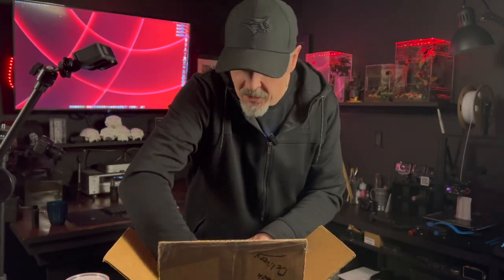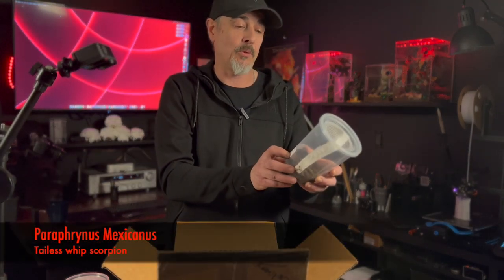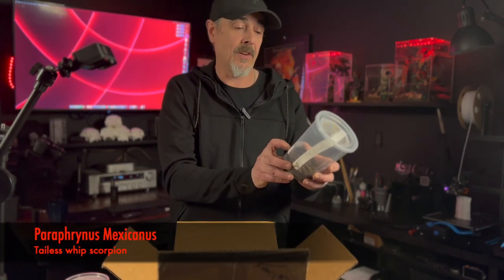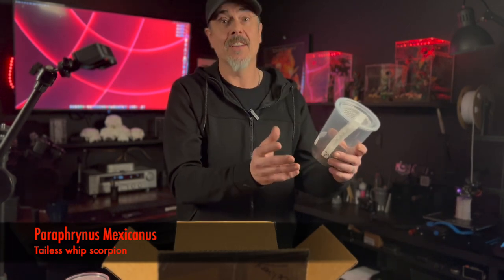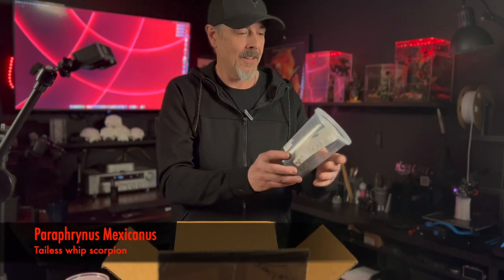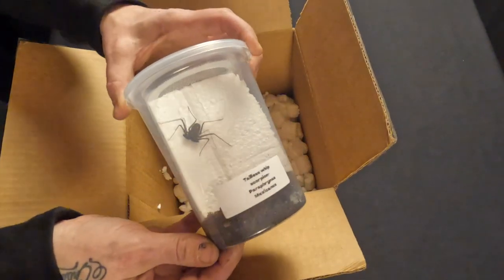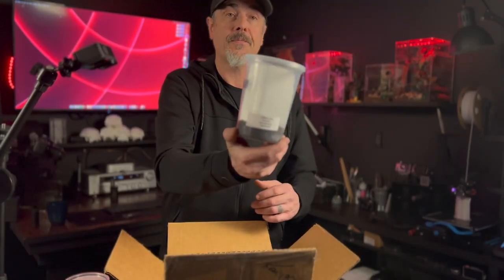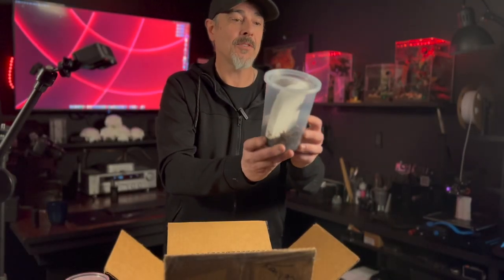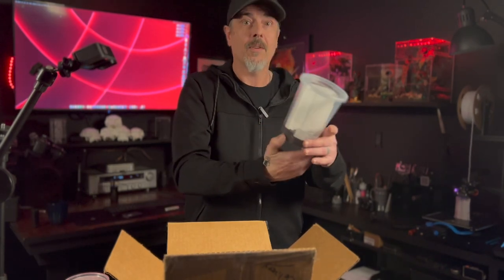We've got one container left, and I'm kind of excited about this — it's a tailless whip scorpion. The Peripherinus mexicanus, I think. Either way, it's still a tailless whip scorpion. I'll show this on the other camera. It's pretty gnarly looking, and oh, it's fast too — it teleports.